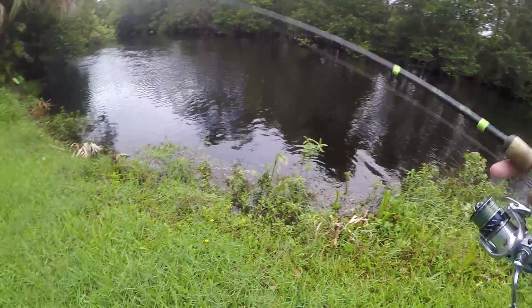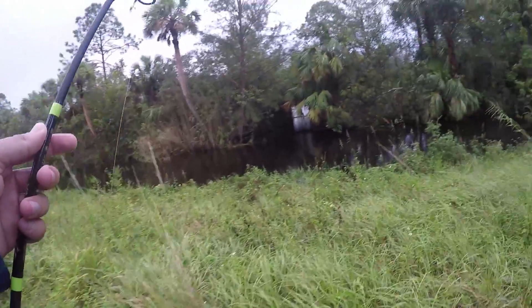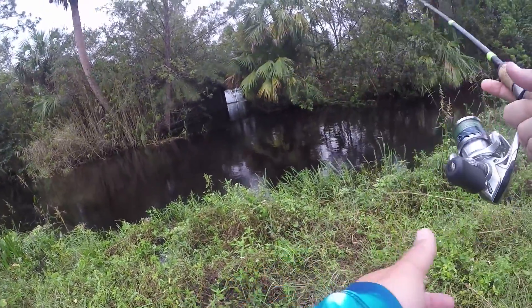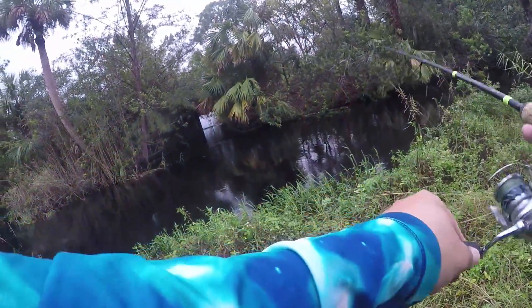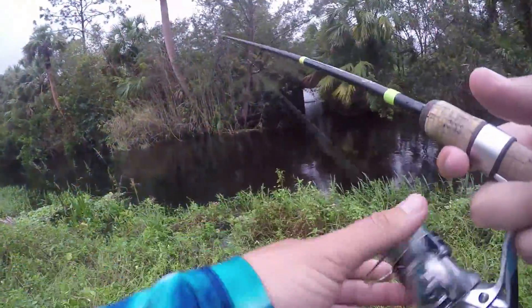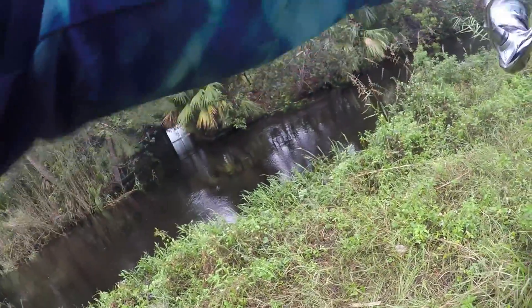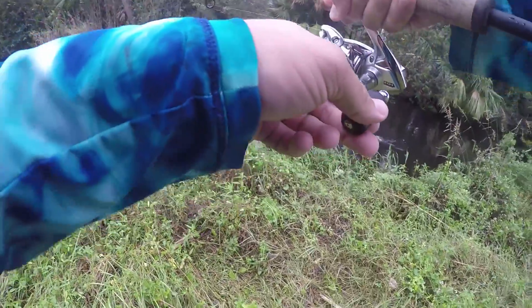Oh gosh, there's a nice fish following it up! I had a fish on right there — damn it. I'm getting bites but I'm not hooking any fish. There's a nice fish — stay pinned. I don't know what I have. This is a big fish. Oh, it's a big ol' tilapia!